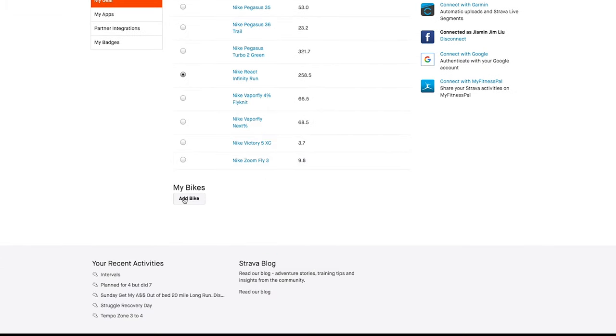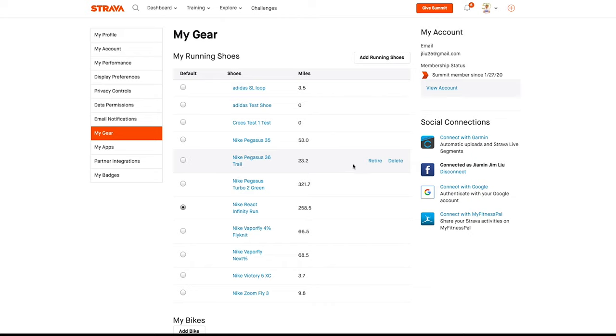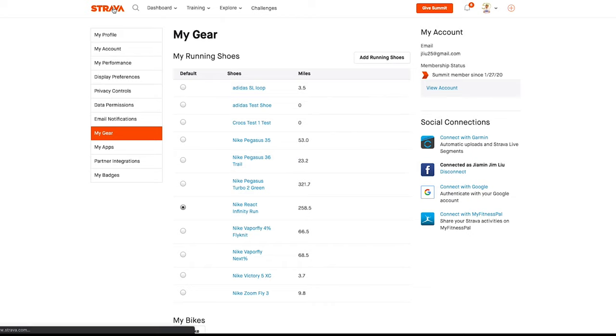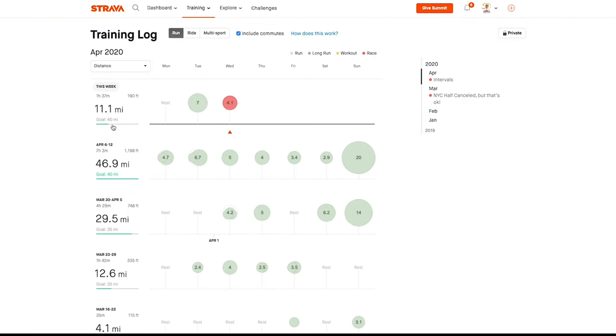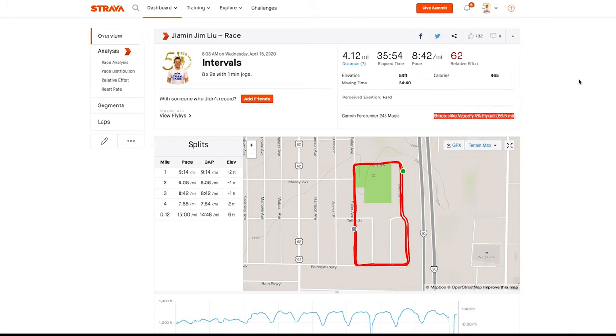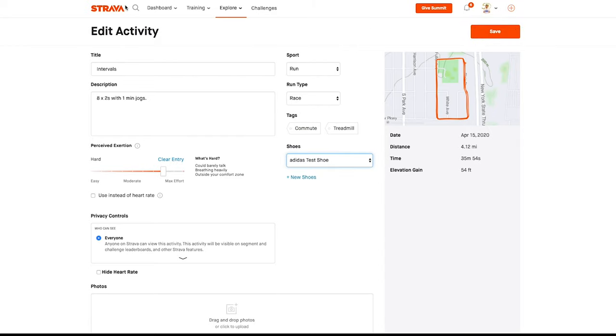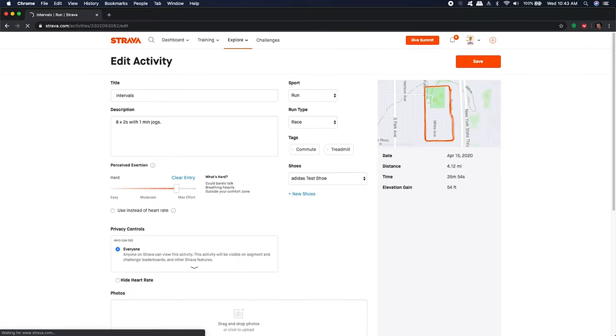For bikes, it's the same thing — you add the name, type, weight, brand, and model, then save it. Once you want to put that shoe into a run, go to the main page, then your training log on the left-hand side, choose your last run, and go to Overview. You'll see the shoes used for that run. To edit it, click the pencil button, find the Adidas test shoe in the shoes option, select it, and hit Save. This tool is great for tracking gear mileage and knowing when it's time to change shoes.